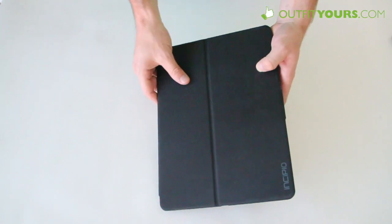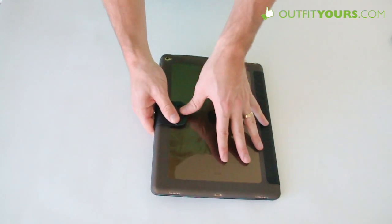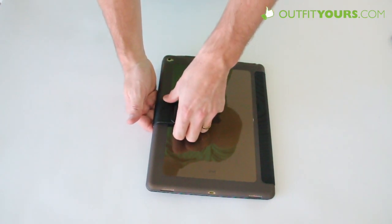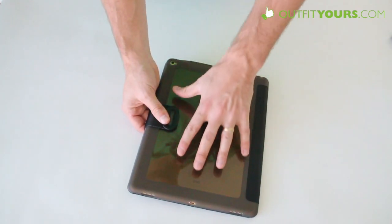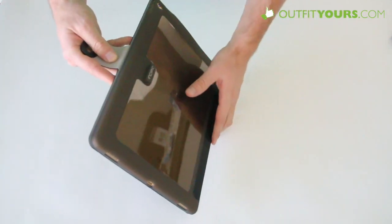And then this is kind of a canvas-y type material across the front. I don't love how this closes — it has this little strap that comes across and you kind of snap it into place, and that's going to provide some good protection. It also is kind of translucent, so it's going to show off the iPad a little bit, and you've got full access to your buttons and ports, as you are going to with all Incipio cases.